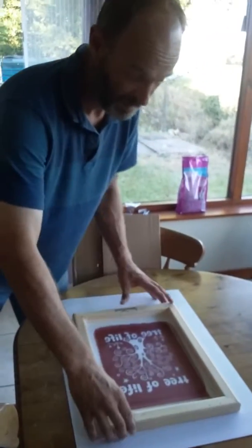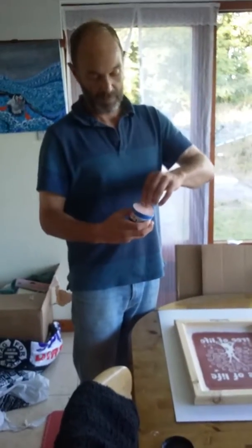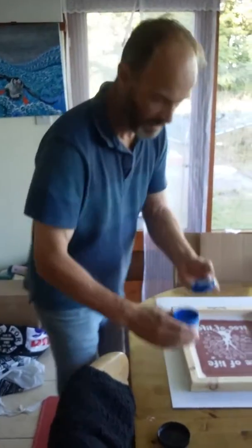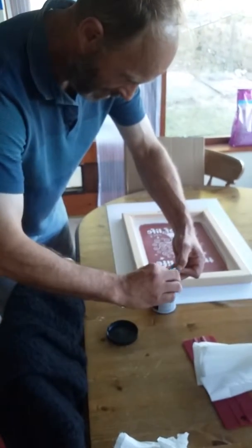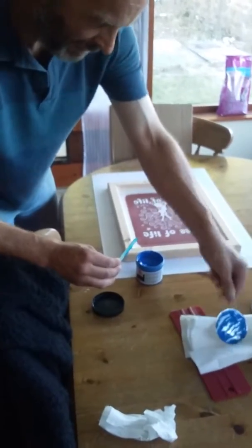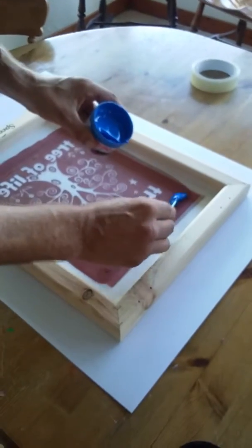Doing it on paper first — because if I mess it up, it don't matter. So I'll choose the blue. I'll put that in there. What about this? Put that on there. Put some of this. Put it on here.